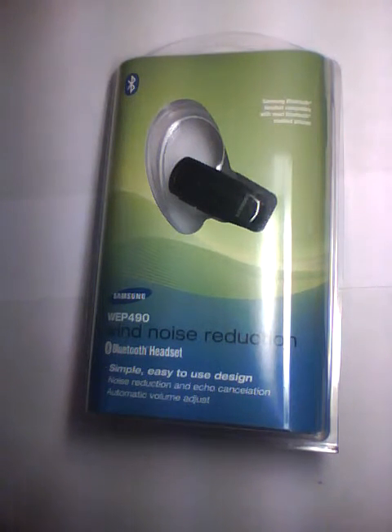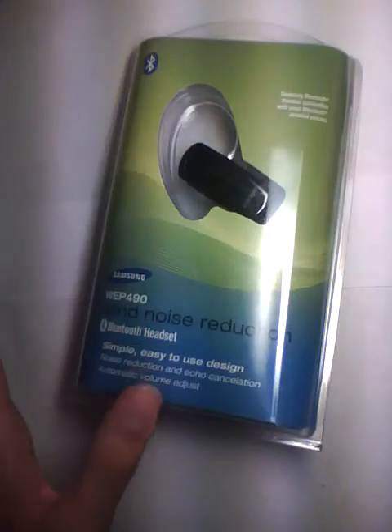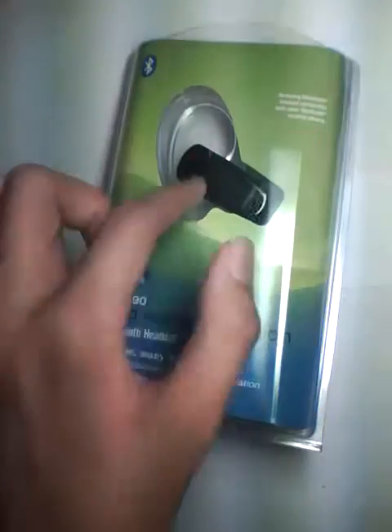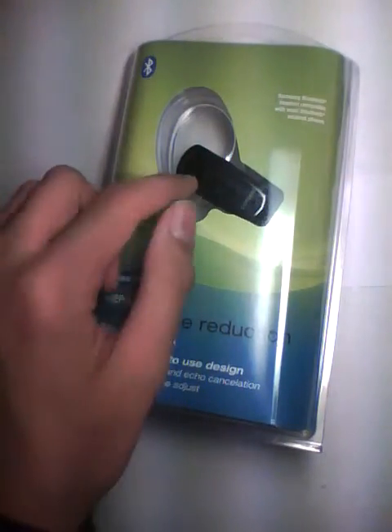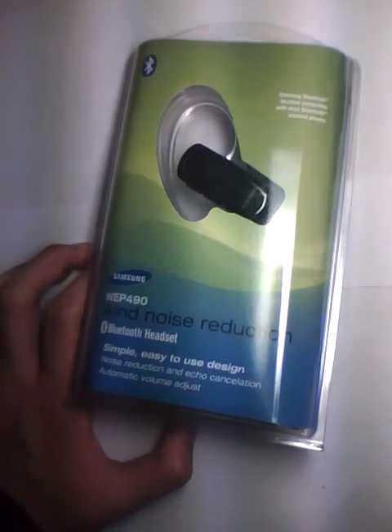This is one of Samsung's more lower-end and budget headsets of the WEP series. There's also the 480 series that we've checked out before. The 490 series is interesting because it actually came out a while back, but in contrast with the WEP480, which actually came out later than this model, this is actually one of the best Bluetooth headsets in terms of value and also in terms of quality.